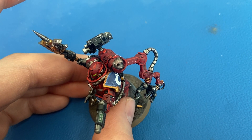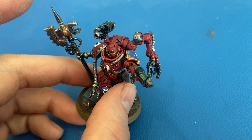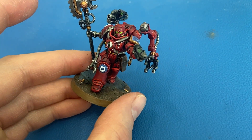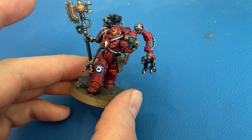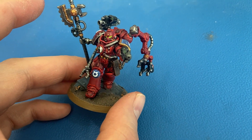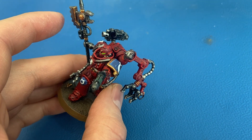All of the edge highlighting for the red — the Korne Red — I used Evil Sun Scarlet, which initially looked really bright to me. But coming back to it, I think it looks okay. The color is not too bright, so if you try that, just know it looked way too bright initially but it tones down as it dries.